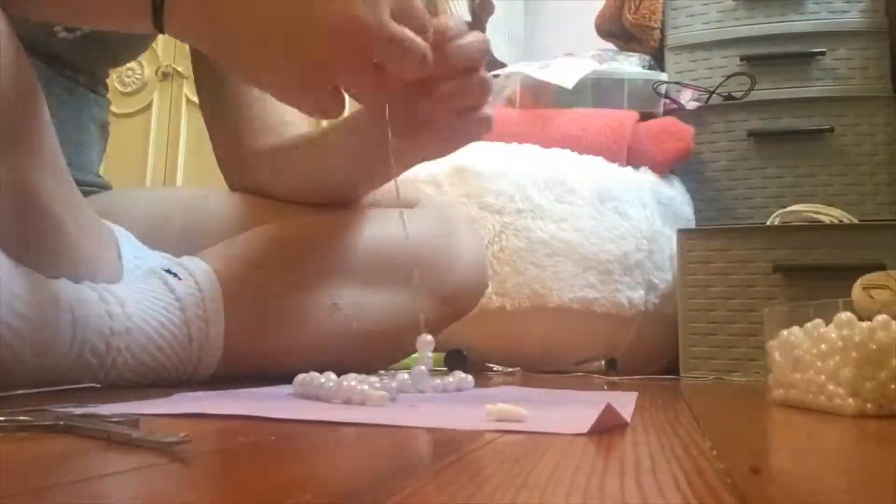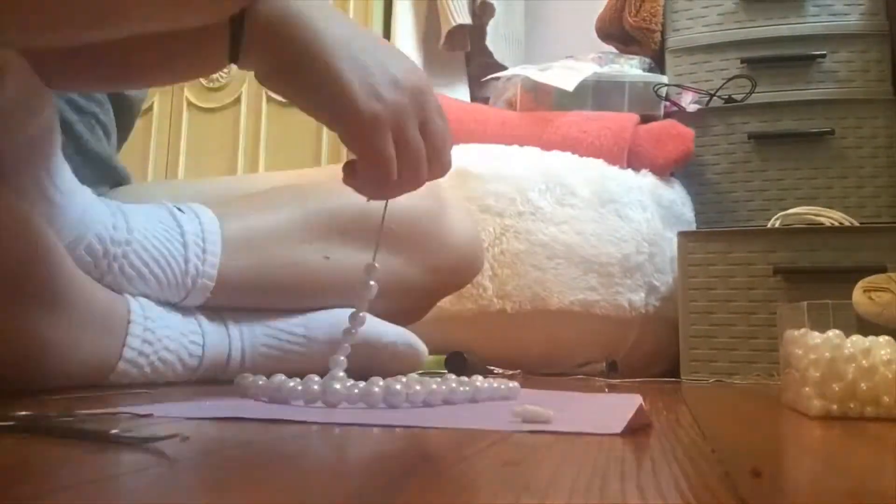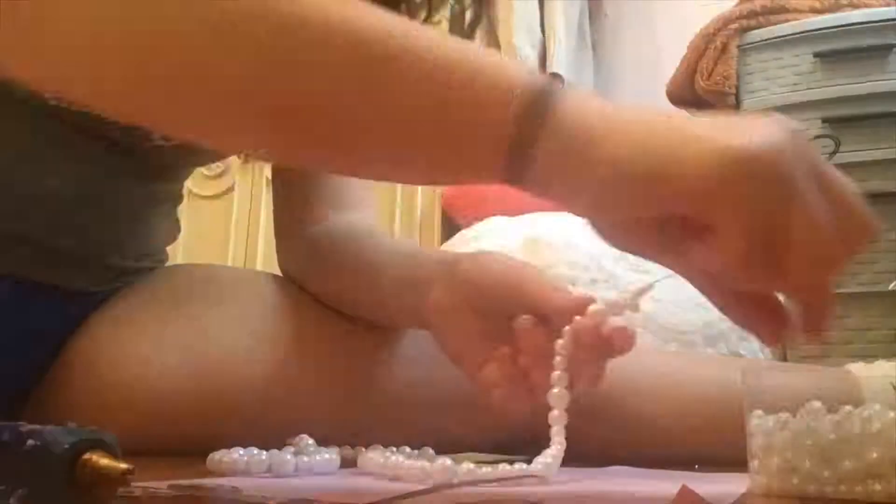I didn't have a necklace as long as the one that I was recreating, so I decided I should make my own. I did this with some string that I had from a bracelet making kit.